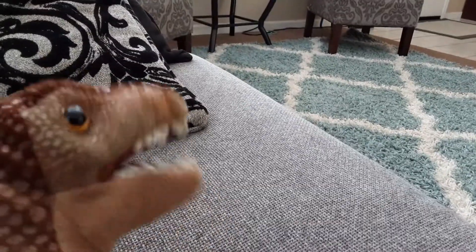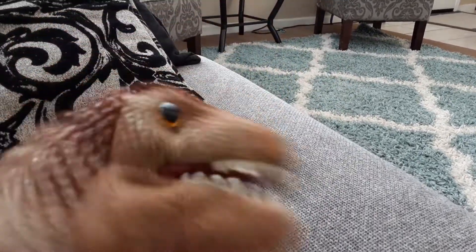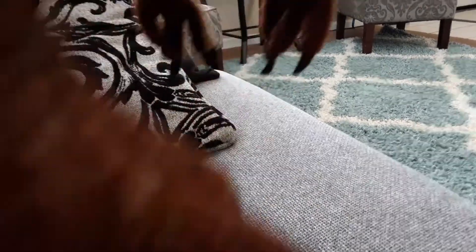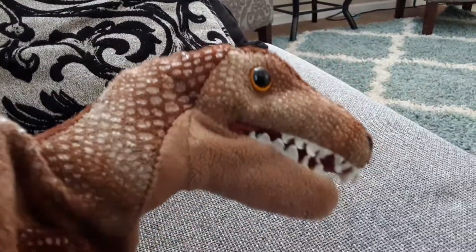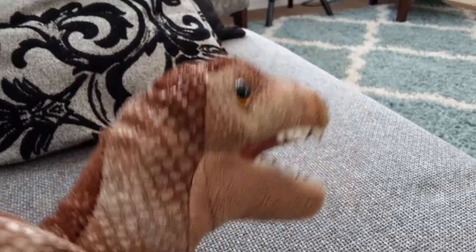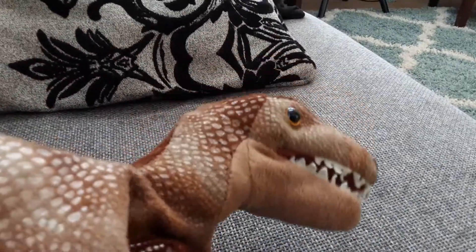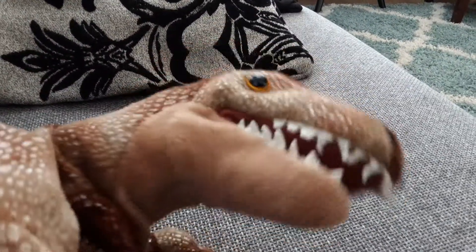And then I just puppeteered it. It was fun — it's a full body puppet, which is really cool. You can have shots of the arms, the feet, the tail, and the head. The only problem is that it might bend kind of awkwardly, so it would look just, you know, not real.